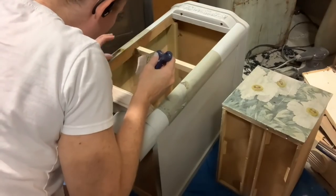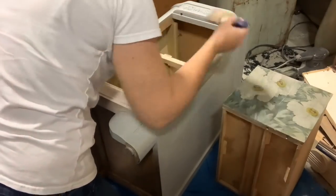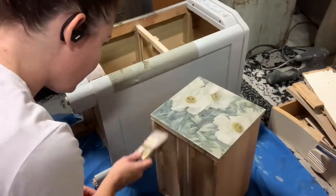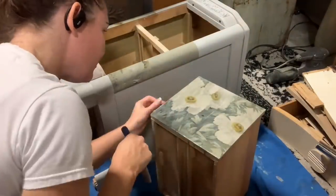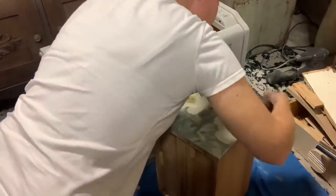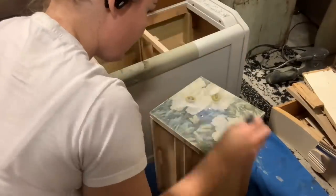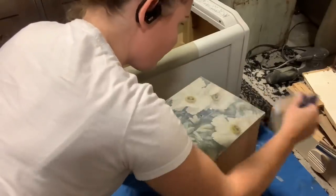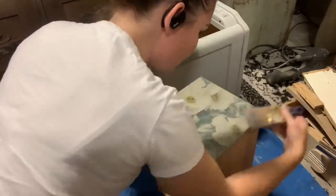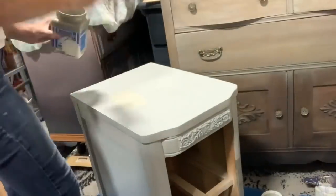I'm taking the poly again and going over the entire thing, making sure I'm sealing in all the edges — you do not want your edges lifting later. The thinner the paper you use, the more delicate it is; however, the thinner the paper, the more it becomes like a part of your piece so there's less chance of it trying to lift or come off. Thicker papers are easier to work with; thinner papers are harder but the potential for lifting is much lower.